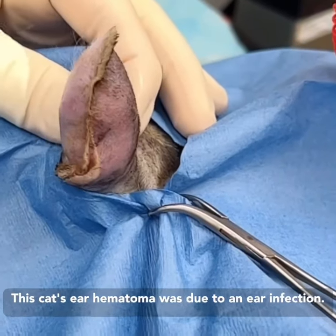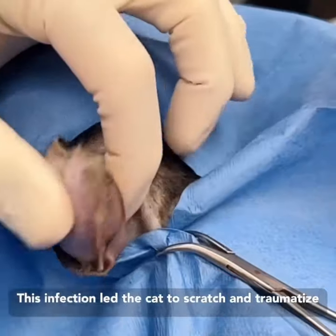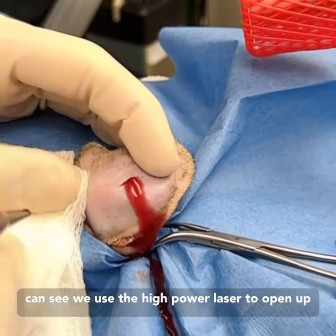This cat's ear hematoma was due to an ear infection. This infection led the cat to scratch and traumatize the ear, and a blood vessel burst. Here you can see we use the high-power laser to open up this ear hematoma.